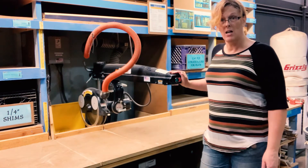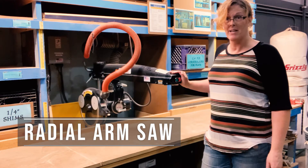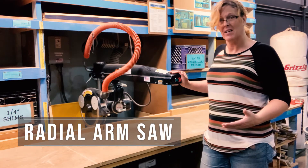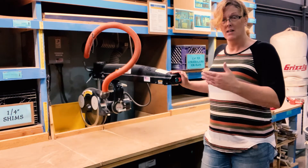This is the radial arm saw. The radial arm saw also cuts sticks of lumber like the miter saw. It can cut things like miters and other angles, but it requires a fair amount of setup and then restoring it back to the 90 degree cuts.